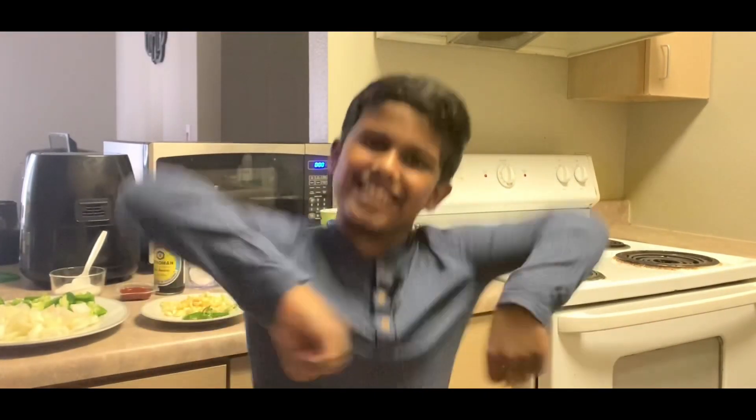Hi guys, welcome back to my channel! Today I got the craving for chili chicken — I make sure I get it every time when I go to the Indian restaurant. Now you probably know what I'm making today: yes, it's chili chicken! So let's get into the preparation guys.